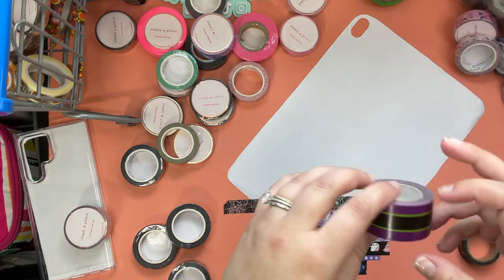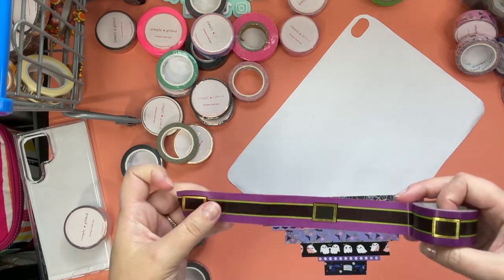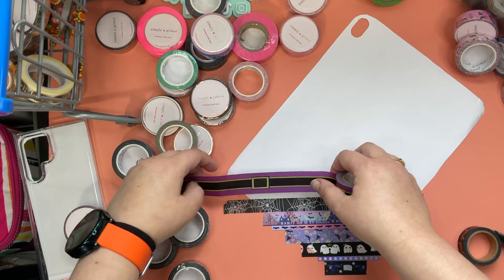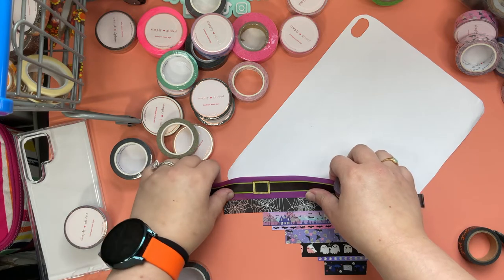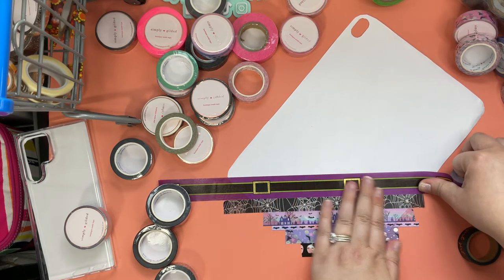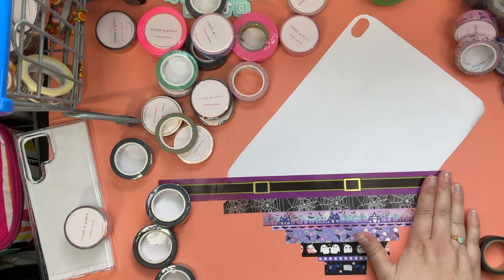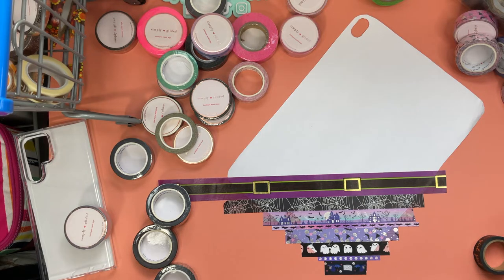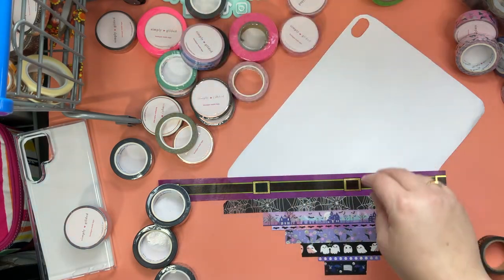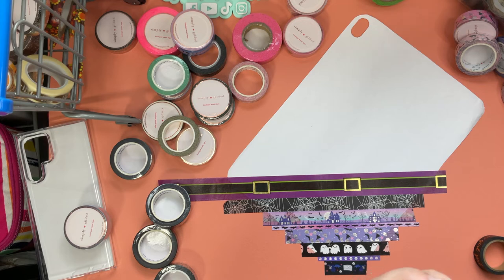I bought this so many years ago at a local craft store, but I love the witch's belt washi — I think it's so pretty, so every year I have to use some of it. I keep looking for it when I go shopping but I haven't seen it at that store, so I'm going to have to look on Etsy. Oh, we've got this pretty bats and skulls washi — I really love how spooky it's turning out!